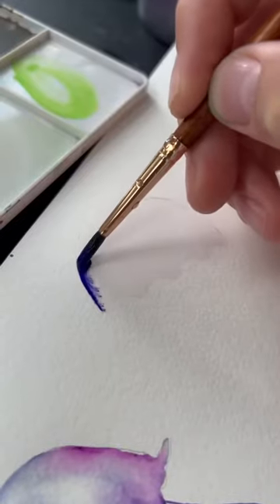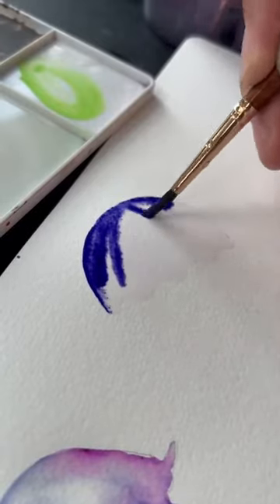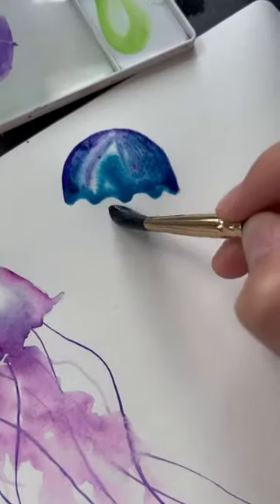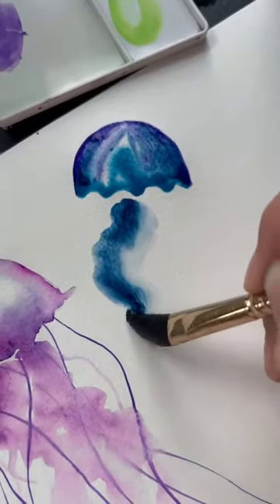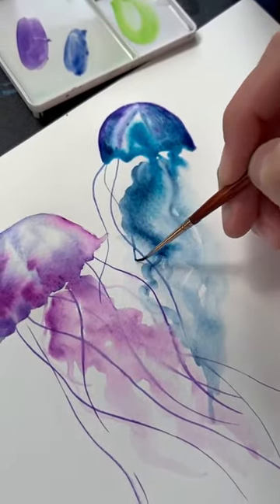You could just do one of these if you're happy with one, but I chose to do a couple more and mixed up the color palette for each of them. This is a great subject to paint if you're new to art, new to watercolor, or if you have some new watercolors to try out. It's very low stress and you can be really expressive with how these look.